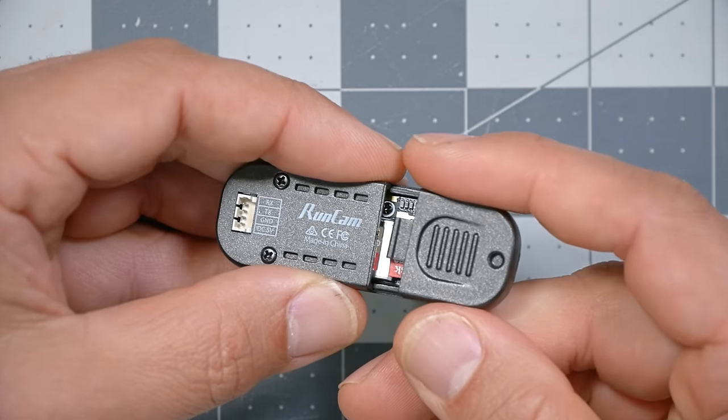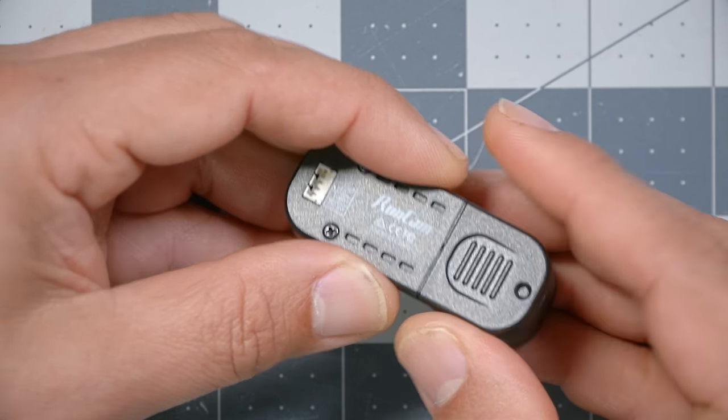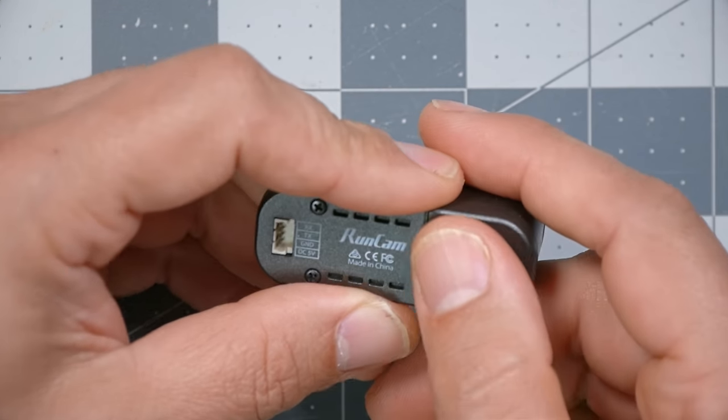If you need specific settings or specific framing, you'll have to do a little back and forth — take a sample video, download it off the SD card, and check it. For FPV, framing is usually pretty flexible, but things like white balance or exposure may require some tweaking. That wouldn't be the case with a Wi-Fi-enabled camera like the GoPro or the Caddx Peanut. The SD card is accessible through a little door on the back; they've made it harder to open accidentally than on the original Runcam Thumb, where the door would fall off during flight.